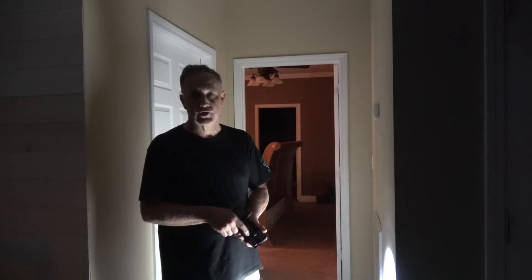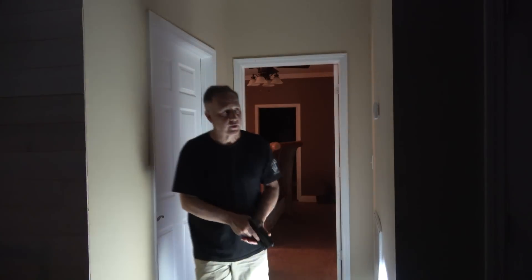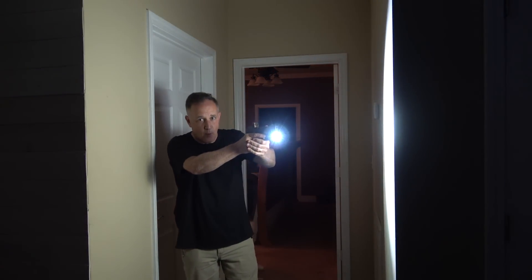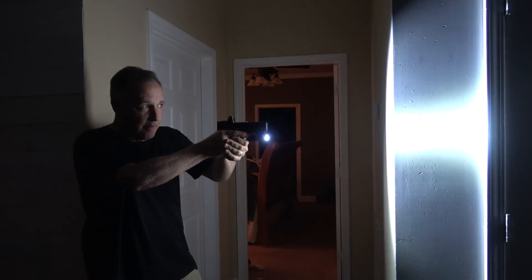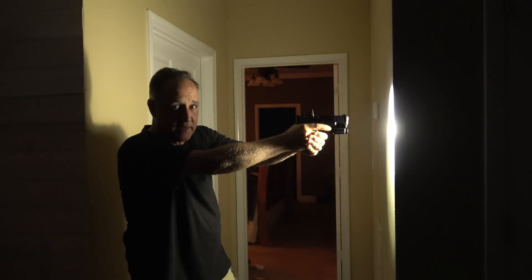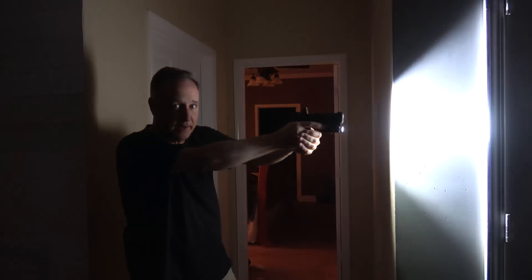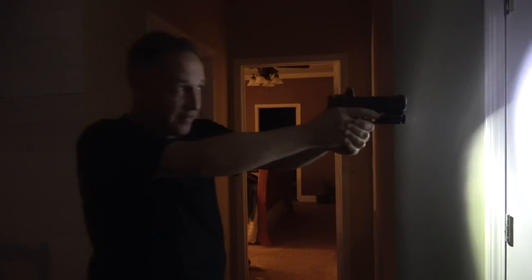We're going to check out why you don't want to shine a light and have it reflect back on you. If I'm coming around this corner and I put the light up before I turn the corner, it's actually making me brighter — it's reflecting back on me. Here, as you can see it's dark, I come around and then I put the light on — now I'm not backlighting, not reflecting back on me. There's a backlight and I'm a silhouette and you can't see me. Yes, you can see the light, but now the muzzle's pointed at them.